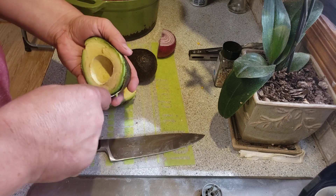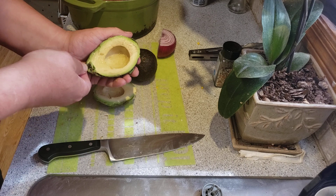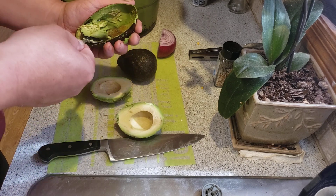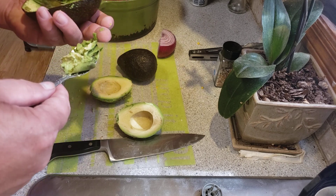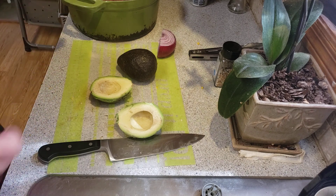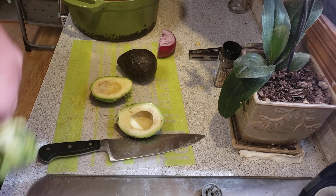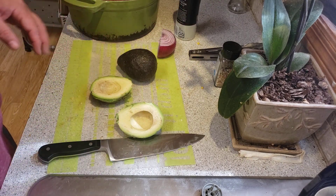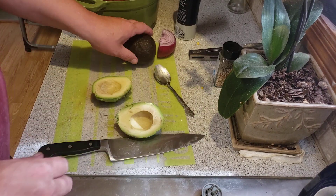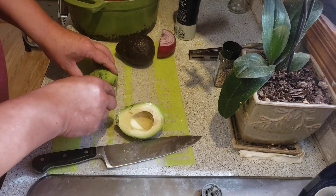Believe it or not, I'm allergic to avocados, but I love them so I eat until I start getting reactions and then I quit. Take when we get rid of this black stuff...